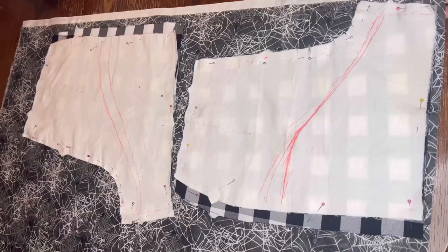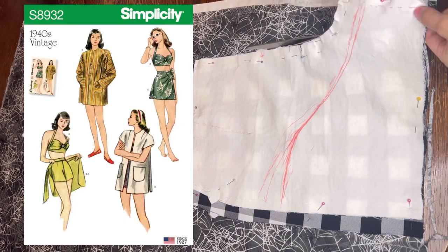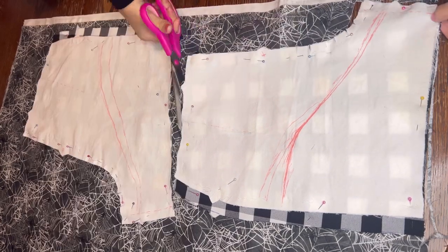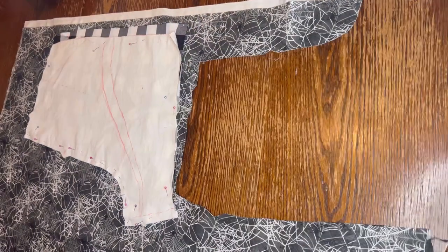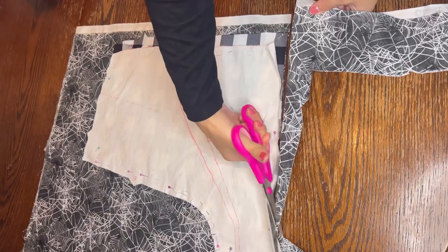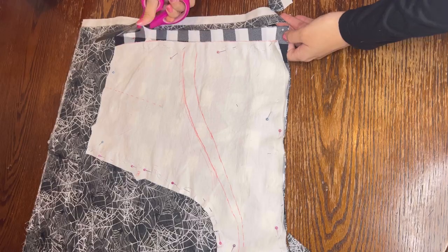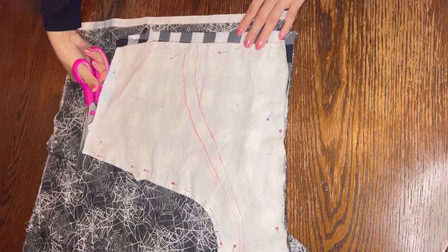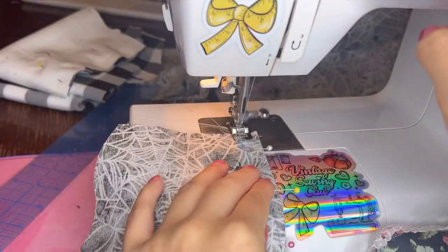For the shorts, I'm going to use this muted gray spiderwebs print and it has spiders all around it. It's really cool. For the shorts, I'm going to use the Simplicity 8932. Anytime I want to make shorts, I use this pattern. I've had trouble before finding a good pattern because it's always like too low on the crotch seam and it doesn't look good. So this pattern really does fit me well and I recommend you finding a good pair of shorts pattern and just keep using it.